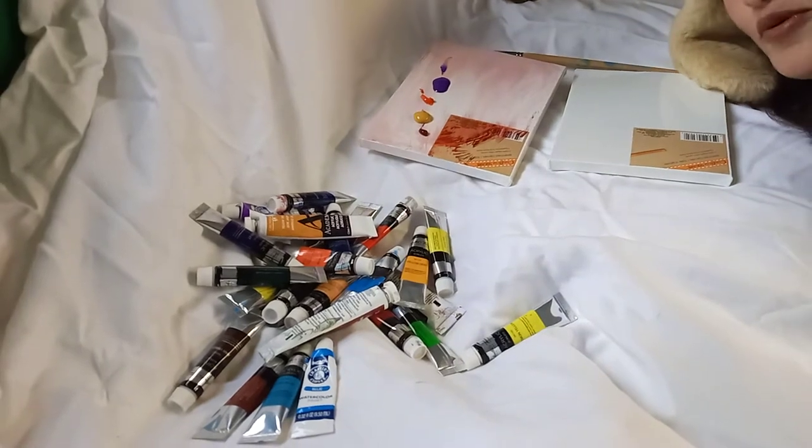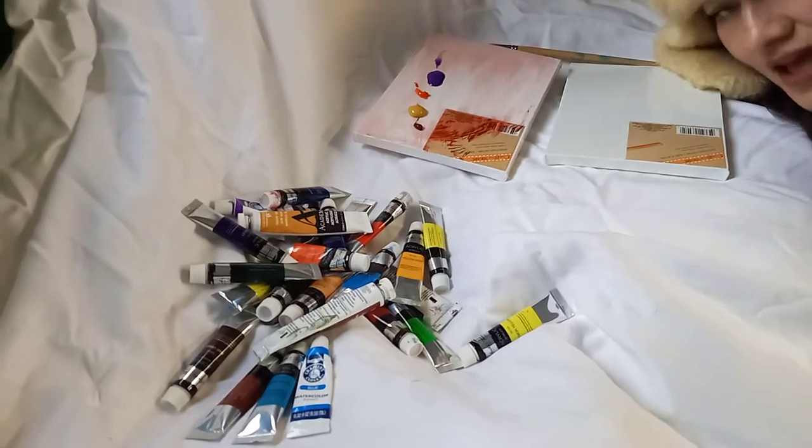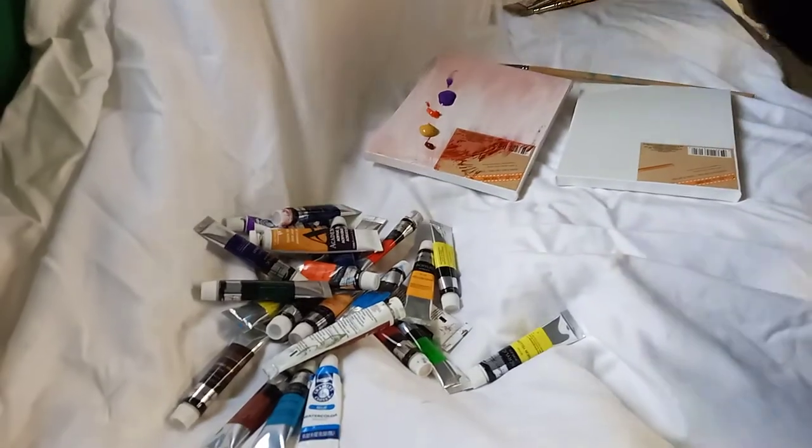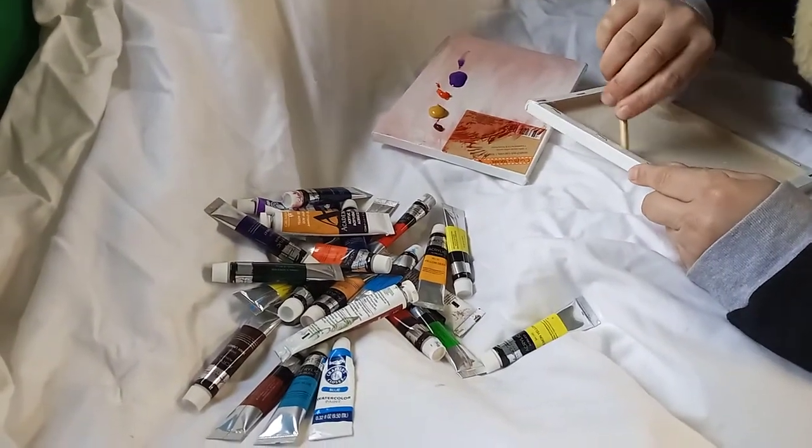Good evening followers, this is Alejandra Garcia and we're gonna do something fun today. So I hope you like it, we're gonna start with a small canvas.